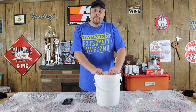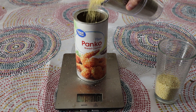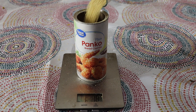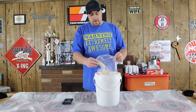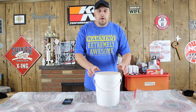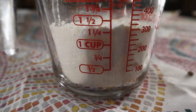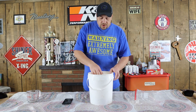Now we need to measure out one pound four ounces of hulled millet. Once you've got that measured out, super easy, go ahead and dump that in your bucket. The next step is we're going to need a little bit of flour, so we're going to measure out one and a quarter cup of flour. And again, once you've got that done, just go ahead and dump it in your bucket. And now you're going to mix your dry ingredients together for this one.